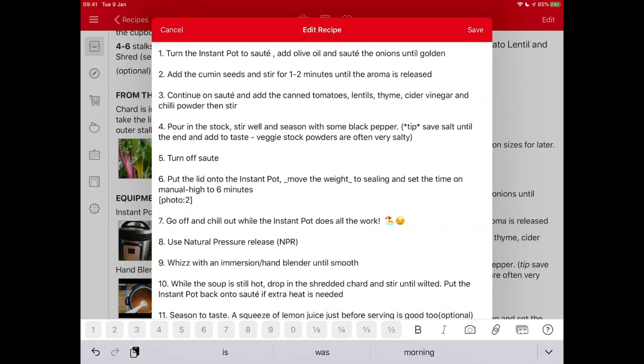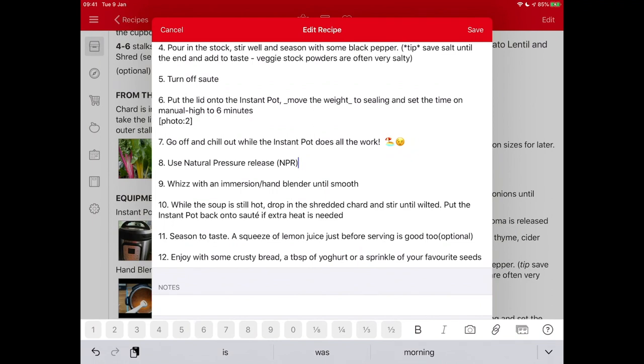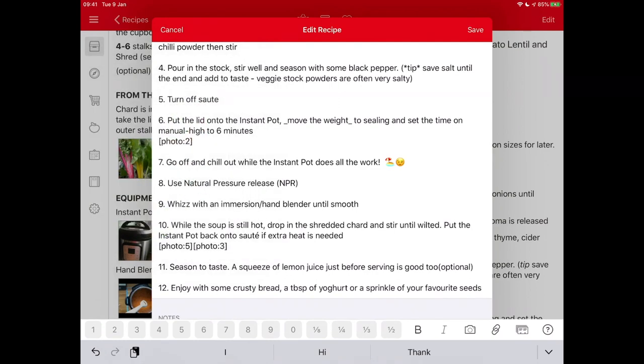You can also use emojis in the recipes just to make it a bit fun — 'go off and chill out while the Instant Pot does all the work' with a beach picture and a wink. I'd go through all the instructions and rewrite them so they're more friendly, a bit fun, and feel like an adventure — all of that will help learning. Don't forget you can add emoticons or extra photos to clarify anything as you go through.